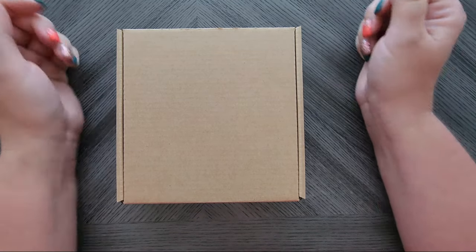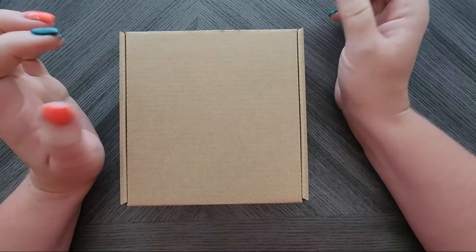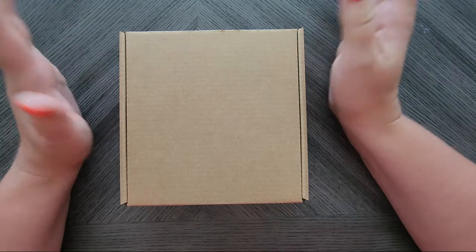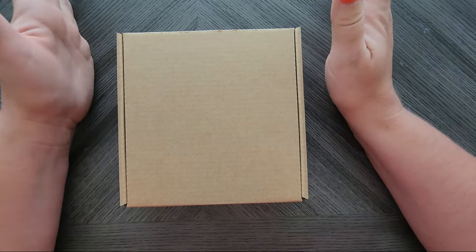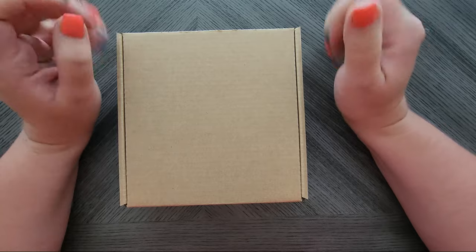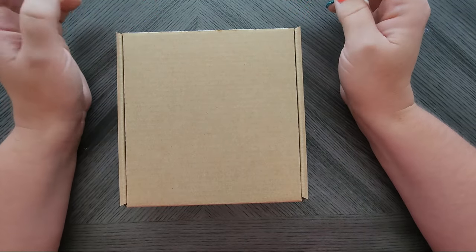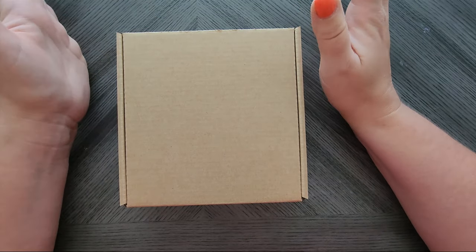Hey everyone, welcome back to my channel. Today I am going to unbox the October Diamond Painting Accessory Fun Kit. I really need to come up with a name. This one is super exciting - I've been waiting to launch this. We've had this one in the works for two months. All our boxes are planned out two months ahead, so this one was making me super giddy.